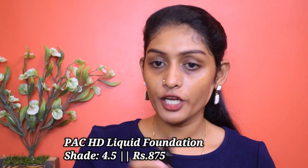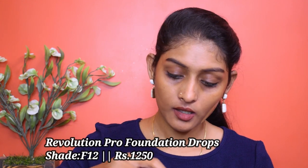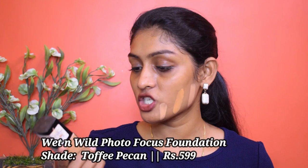So this is F12 from Revolution. The next foundation is the PAK HD Liquid Foundation in shade 4.5 — it has a strong golden undertone. Next I have the Revolution Pro Foundation Drops in shade F12, which comes in a dropper. And the next one is the Wet n Wild Photo Focus Foundation in shade Toffee Pecan.